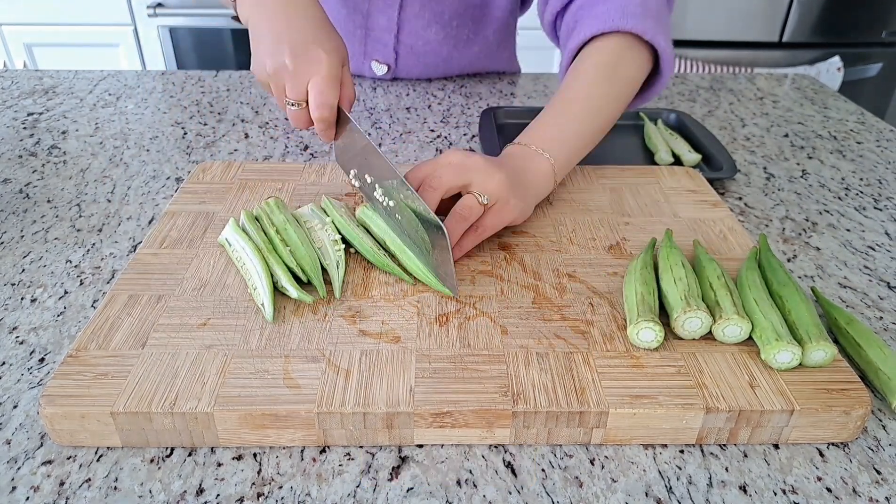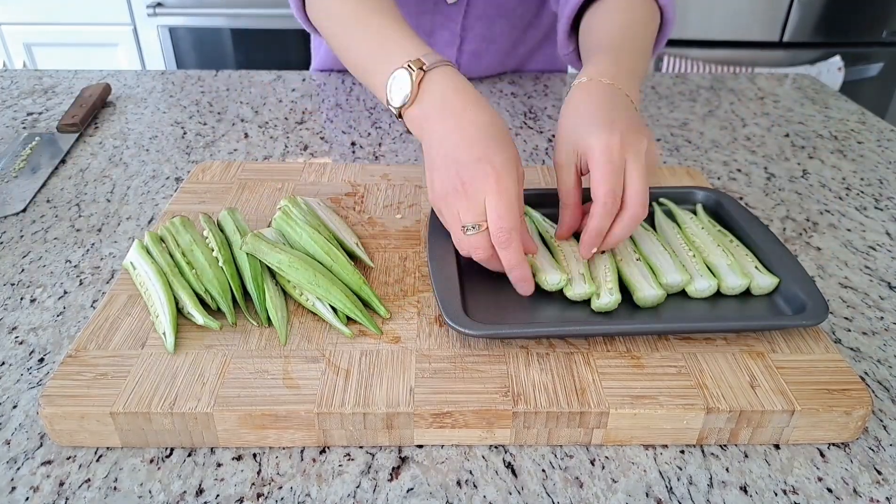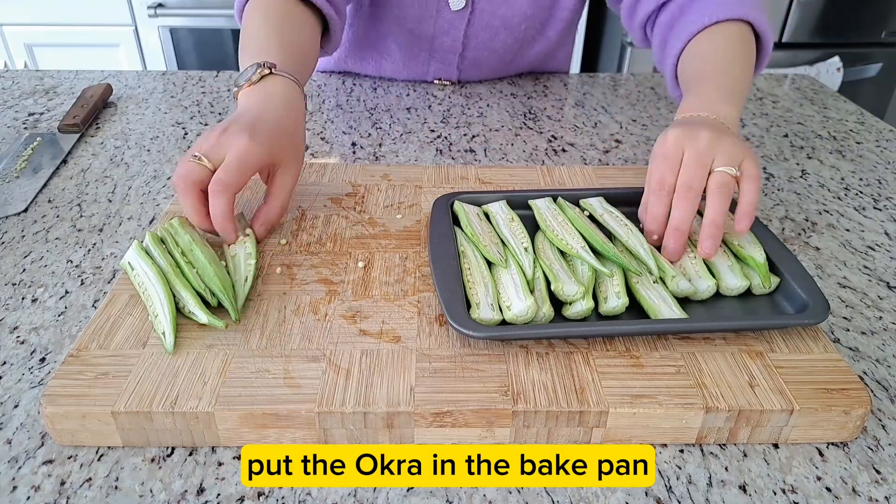Cut the okra in half. Put the okra in the bake pan.